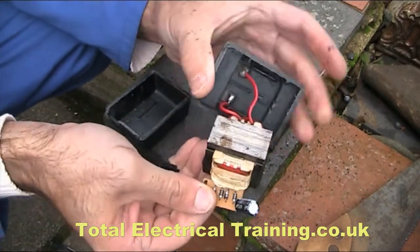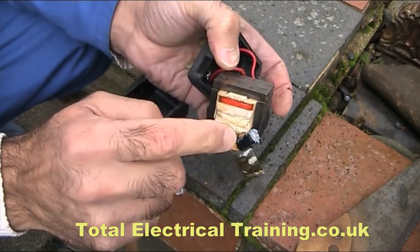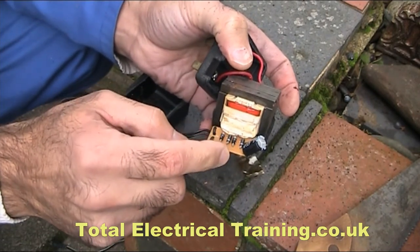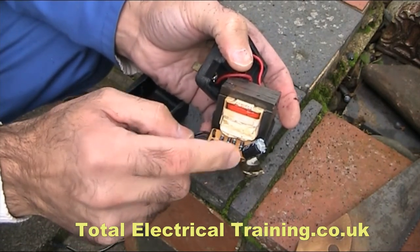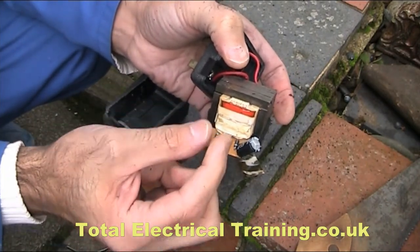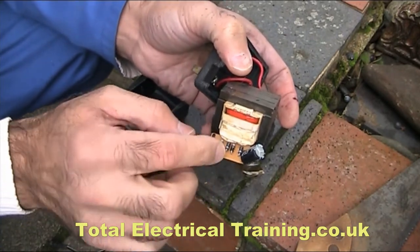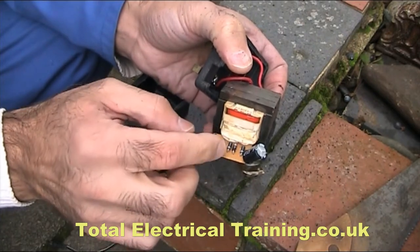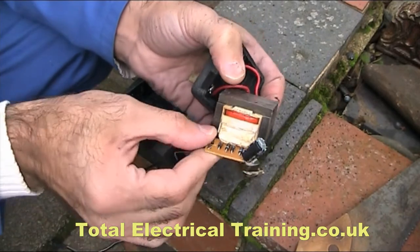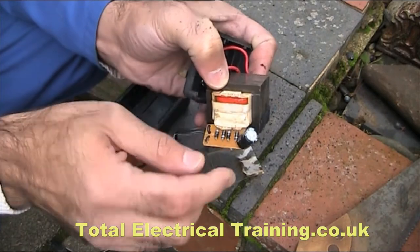What's in it is a transformer and a rectifier, a capacitor, and four diodes which are formed in a bridge format — a bridge diode. Sometimes you just have a bridge diode as a single piece with four pins, but this one is formed of four single general-purpose diodes in the configuration of a bridge diode. So it's a bridge rectifier and a capacitor.